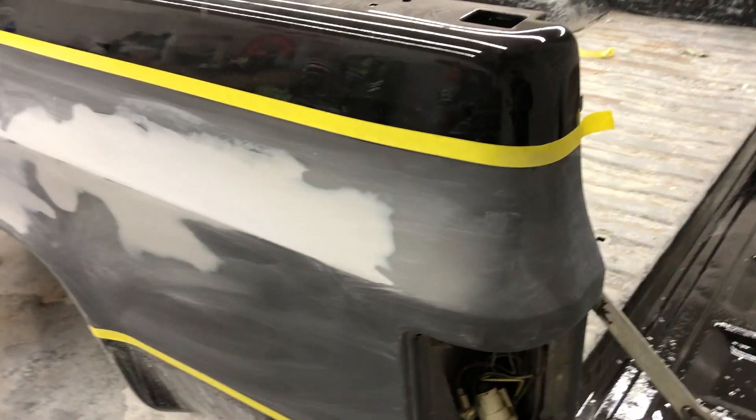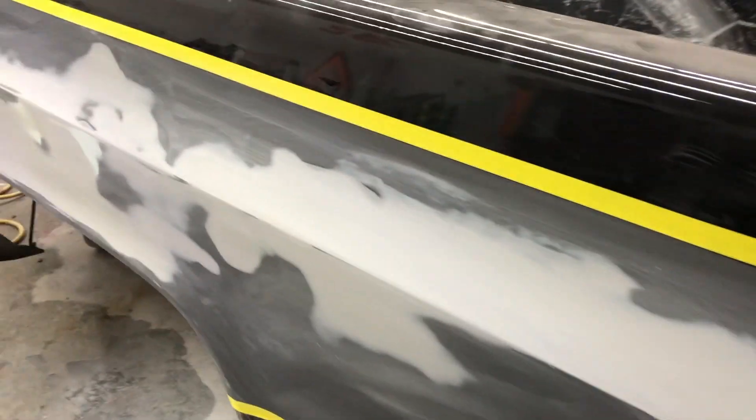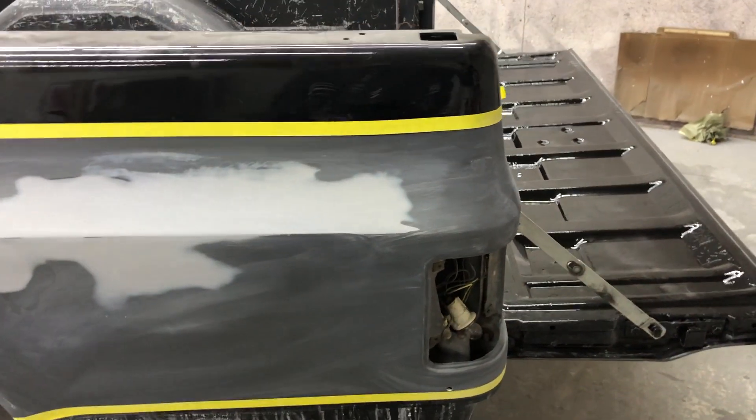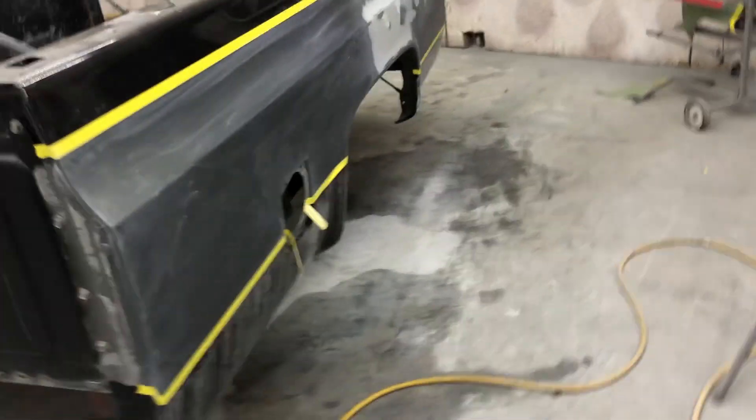Everything came out pretty good. I went up just a tad bit above that little line right there — the reason for that is so we can get a good stick with our clear and so our paint doesn't peel over time. There is going to be a pinstripe that covers that whole line, so it won't really matter if this is off by just a tad bit.